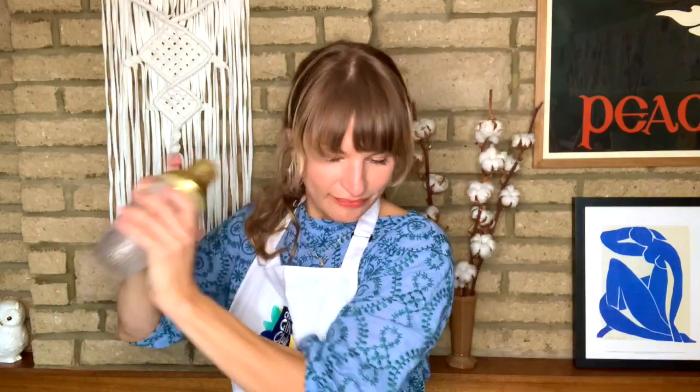Let's give her a shake. Cheers! Now that's the bee's knees.